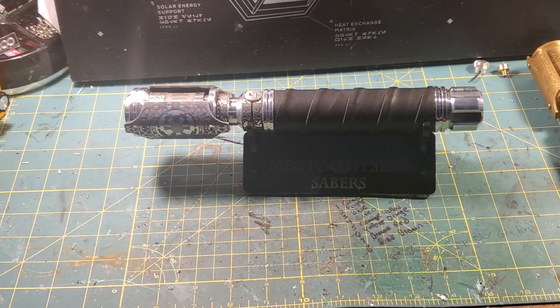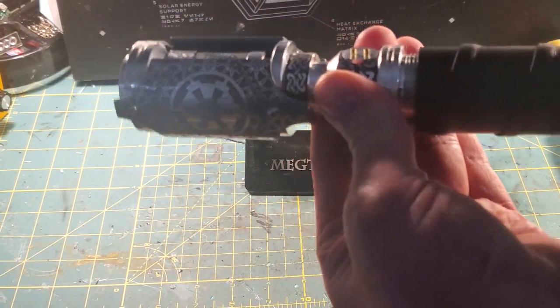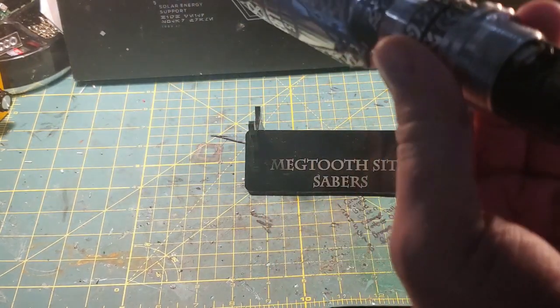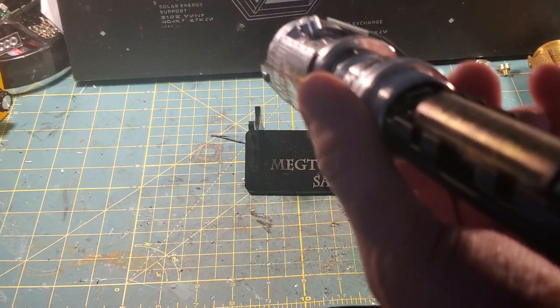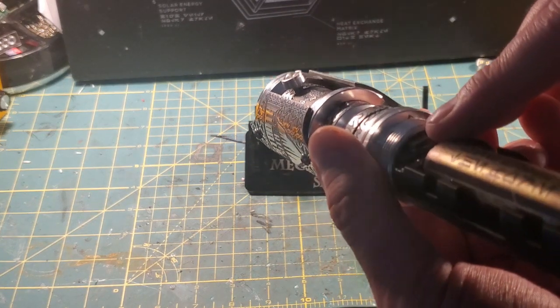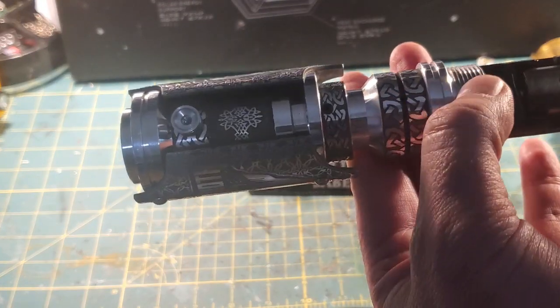So when we left off on this saber, we had just done the install. We did the install on this saber on my Megtooth Monday Live vid. There's the board inside there - you can see the USB port sticking out, but that's where the board lies. That's a Profi 3.7.